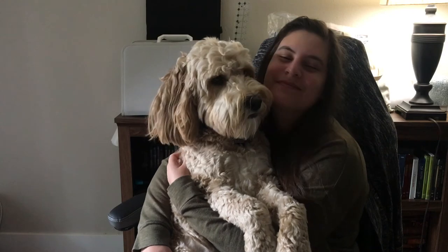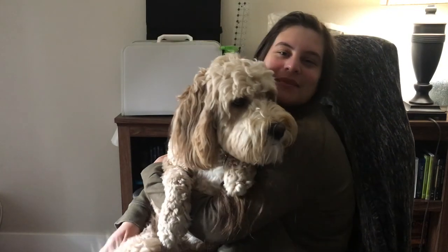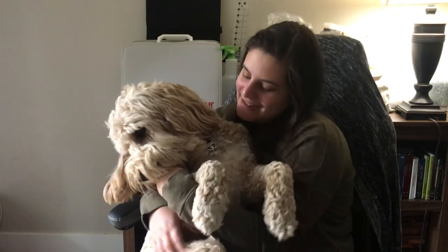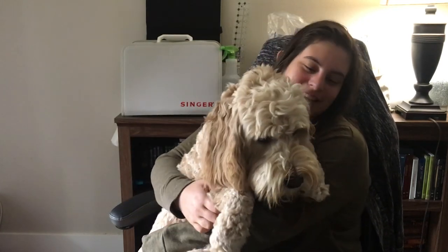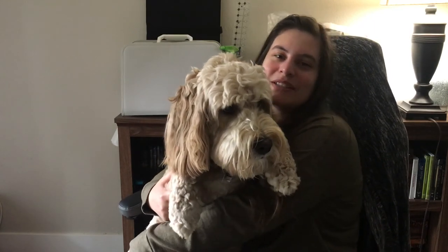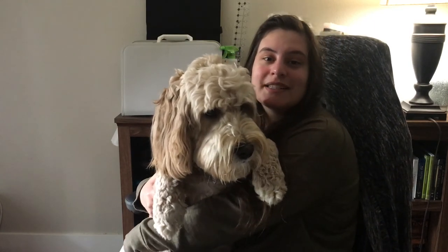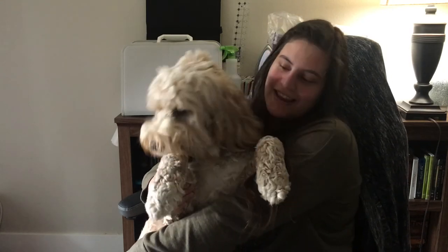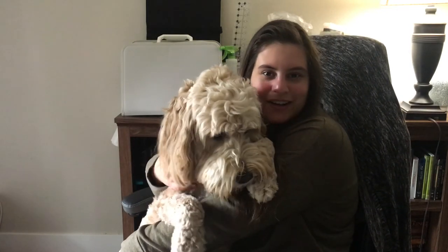Hi everyone! Welcome to Stitch and Bear Time. My name is Leslie and this is Little Bear. It's early morning and he's too big to be sitting on my lap, but I have him here anyway. We're going to continue on with our Patrick Santa stocking, so stay tuned. We'll get started and we'll see a little bit more of Little Bear as we go along.